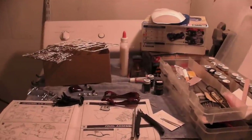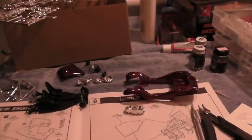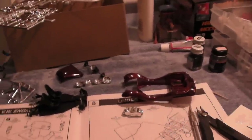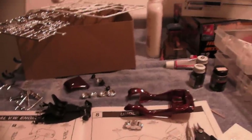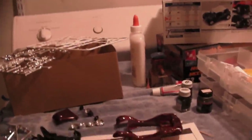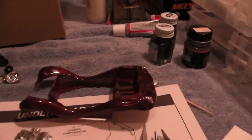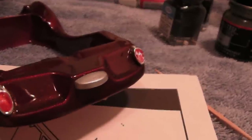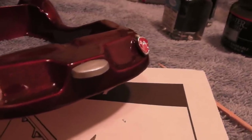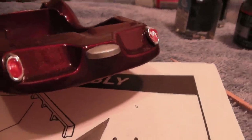Anyway, I just wanted to show you basically where I'm at on it. I've got a new camera here, I'm trying to figure out how to hold it. Okay, what's new on the body — I've got the little...